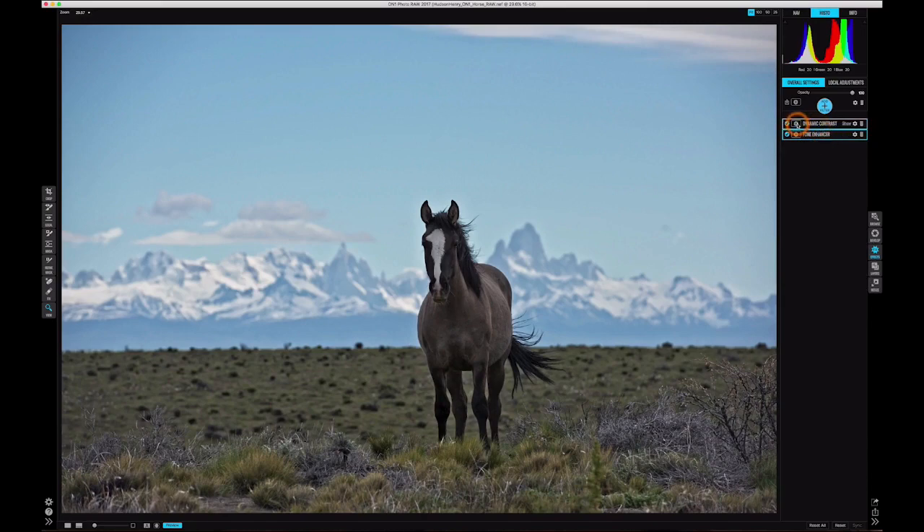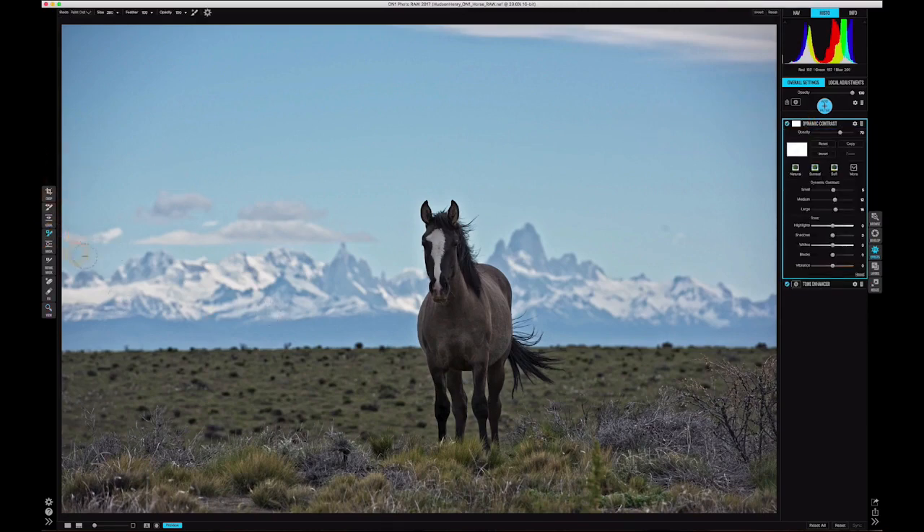One thing I want to be careful of is I'm starting to add some crunchiness to edges where the image should really be out of focus. So I'm going to quickly grab the masking brush, turn the opacity down so it's not a hard 100% mask, use 100% feather for a nice soft edge, and paint that contrast out of the out-of-focus edges in this image. I'll hit these hard edges that I don't necessarily want contrast added to.